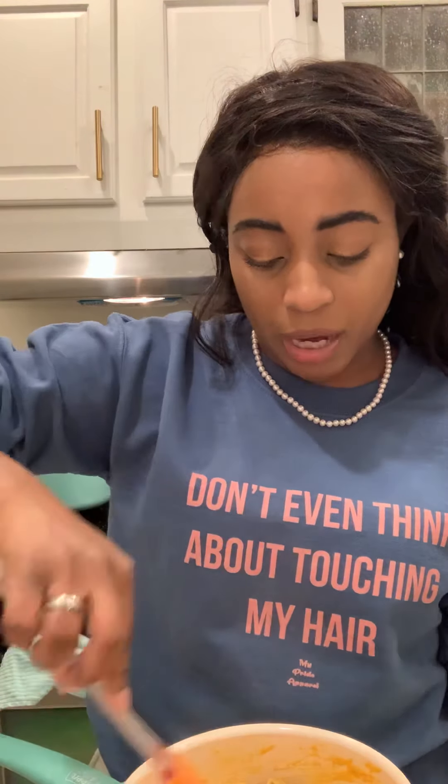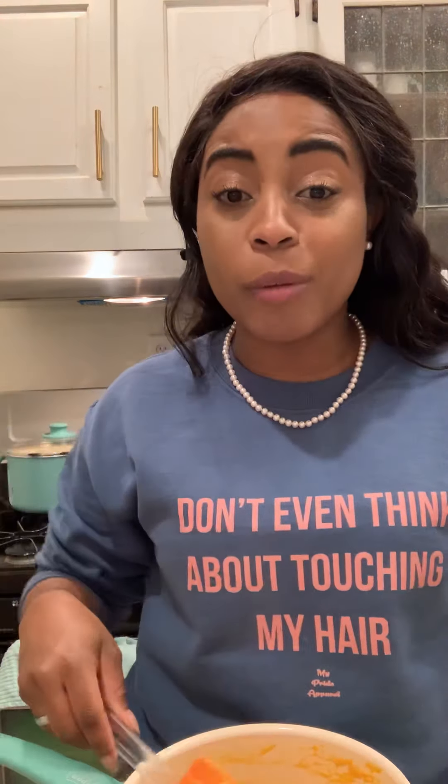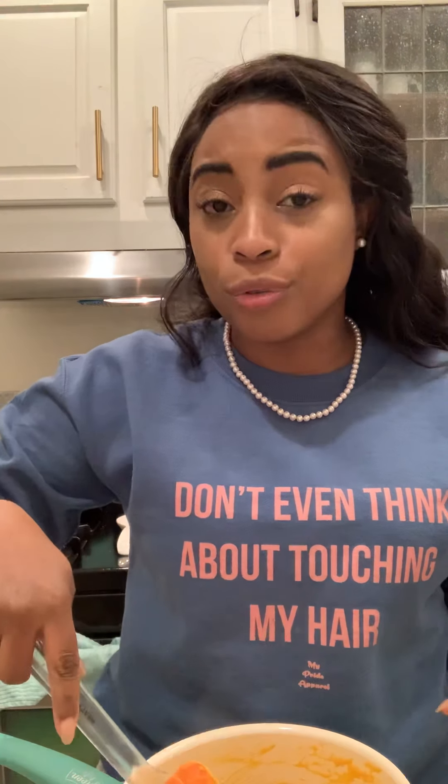Some people did ask me to do a vegan lasagna, so that is still going to be on the list of things I'm going to make. This video will be uploaded back on a regular scheduled program — Tuesdays on Facebook and Wednesdays on YouTube. The Facebook page is Cooking with Love, built the same way as the YouTube channel. Please like, share, and subscribe.